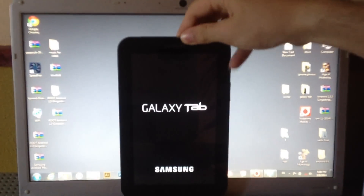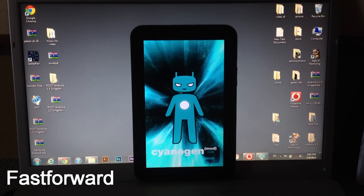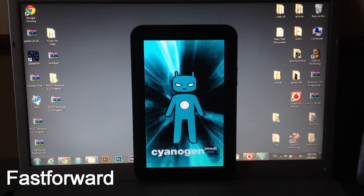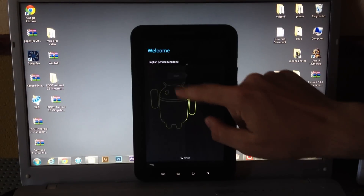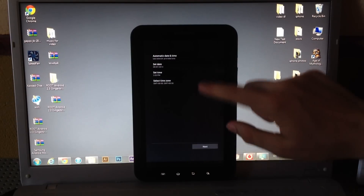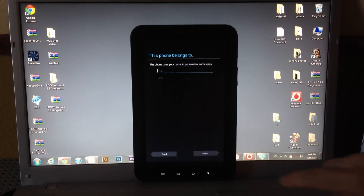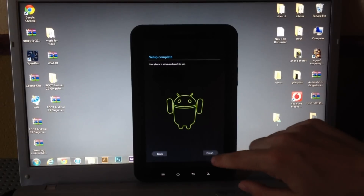Now all you have to do is go back and select Reboot System Now, then wait until the tablet reboots. Once it boots up, select your language, skip through the initial screens, tap Next, enter a name for your tablet if you want, tap Next, and finish the setup.